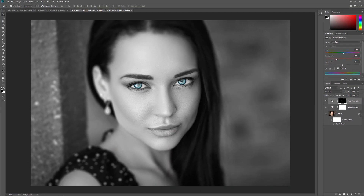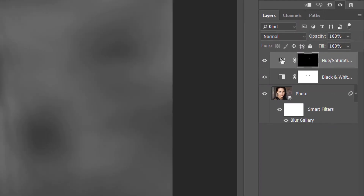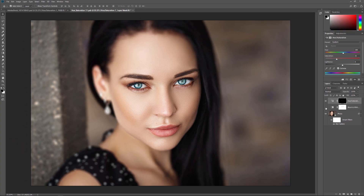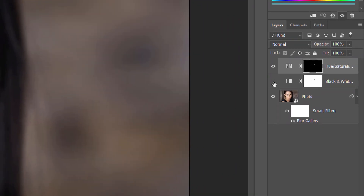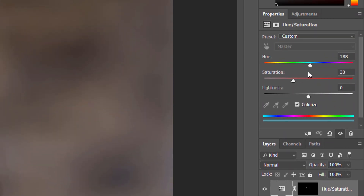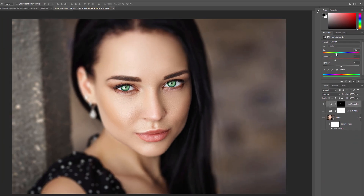This opens the contents of the Smart Object in a separate document. If we look in the Layers panel, we see all of my original layers still intact. I'll turn off the black and white adjustment layer by clicking its visibility icon, which restores the original color in the image. Then I'll select the Hue Saturation adjustment layer, and in the Properties panel I'll change her eye color from blue to green by dragging the Hue slider to the left.